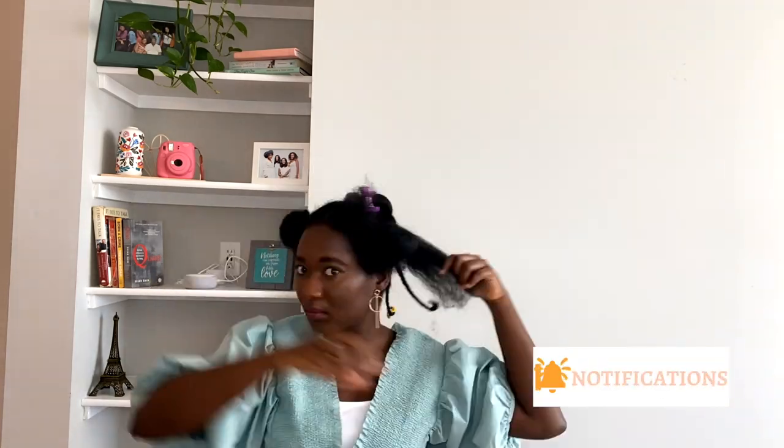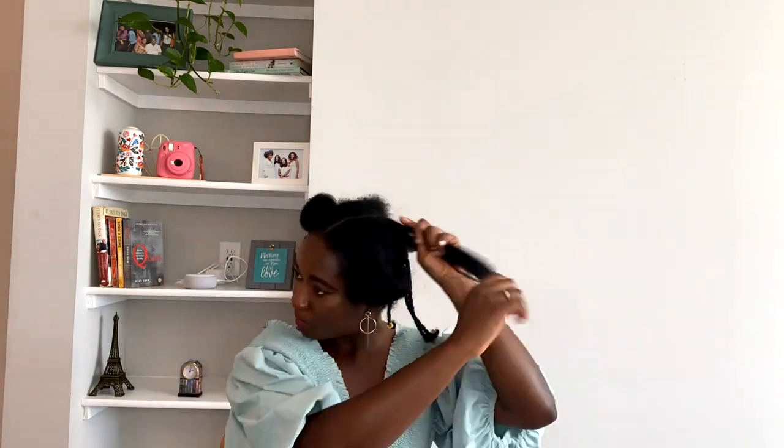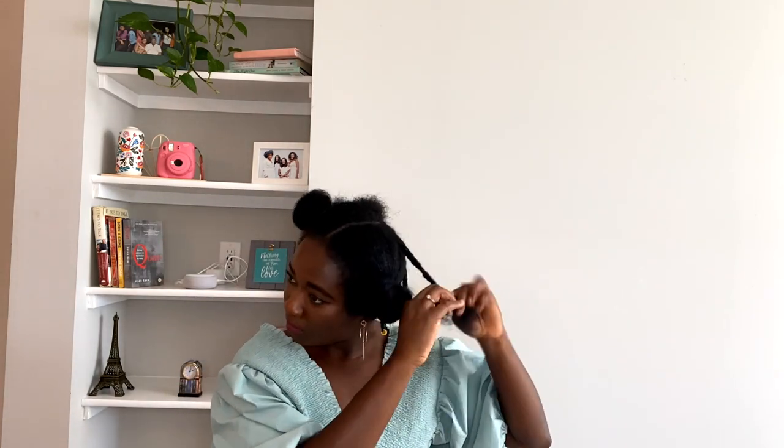We'll be working in small sections as always, just doing a simple three-strand twist, applying a small amount of mousse towards the end and some shea and aloe butter. It's really simple, so just work your way all the way through. I ended up with about nine individual braids on each side of the head.